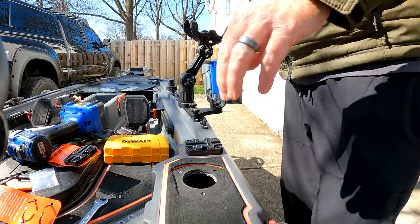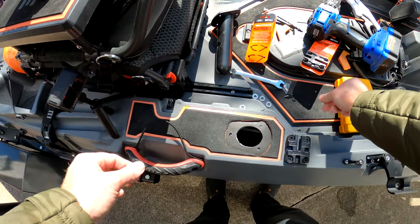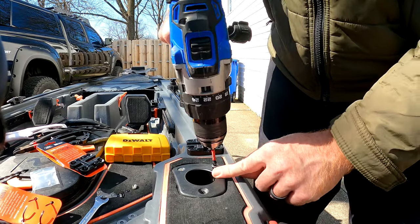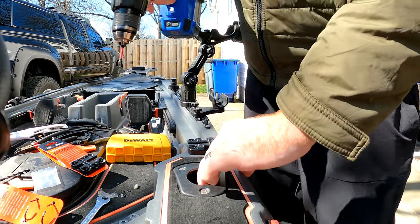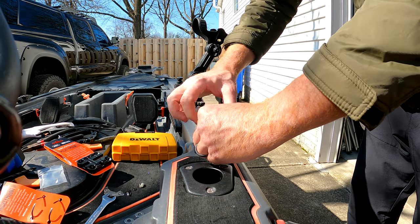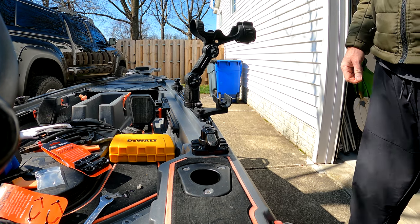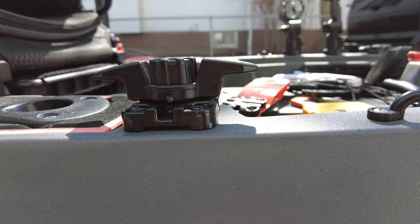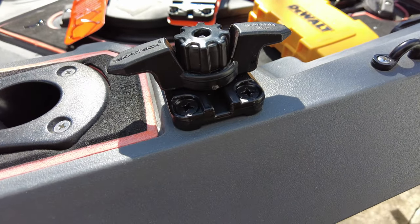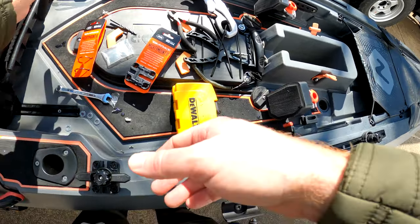Now we have one of our Mighty Mount 2 clips right in there — it's perfect. So let's add our rod holder back to its location. There's our Mighty Mount from Yak Attack installed. Look at that — that is exactly what I was after. Let's move on to the next one and call this project finished.